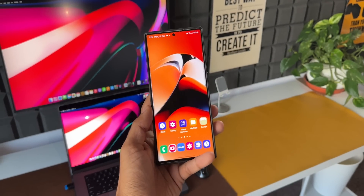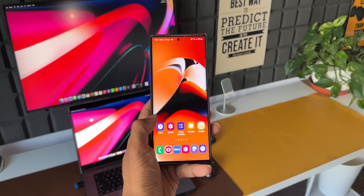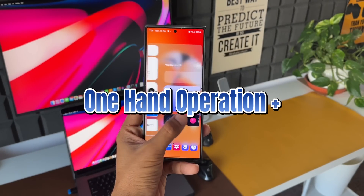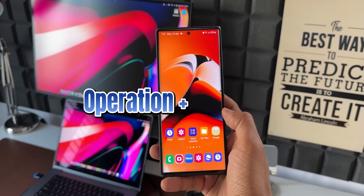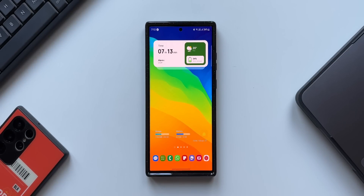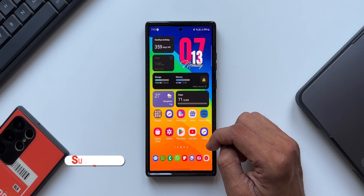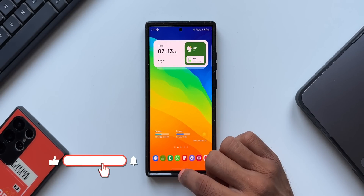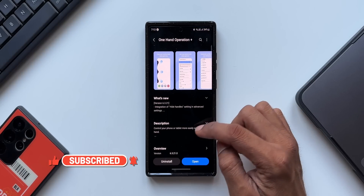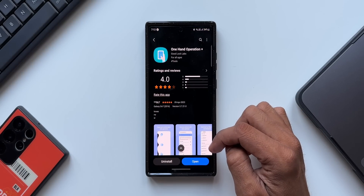Here is an exciting update we have received on Samsung's One Hand Operation Plus application, which is a must-have app for all Samsung Galaxy phone users. This incredible app enables us to use the phone or tablet with just one hand. We can use multiple swipe gestures from the edge of the screen to execute specific functions. We have already seen a bunch of videos about this application on the channel.